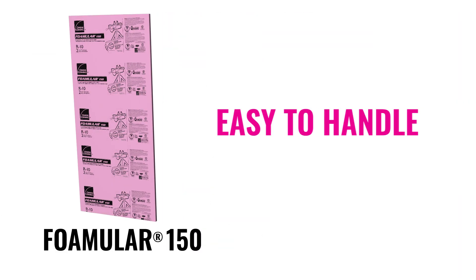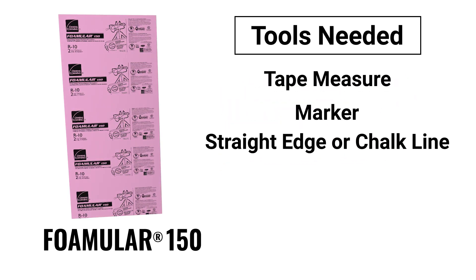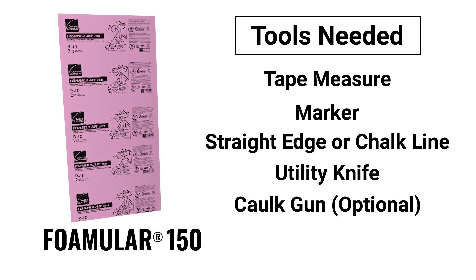Foamular insulation is easy to handle and simple to install. All you will need is a tape measure, marker, straight edge or chalk line, utility knife, and caulk gun if using tube adhesive.